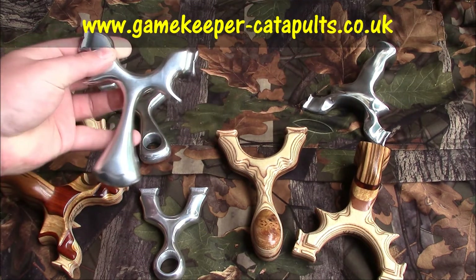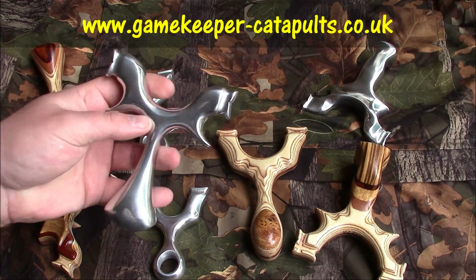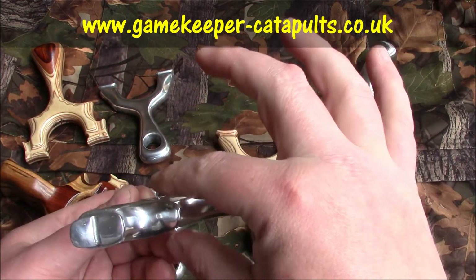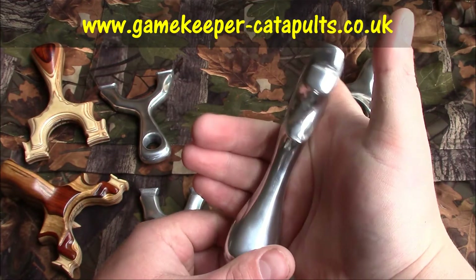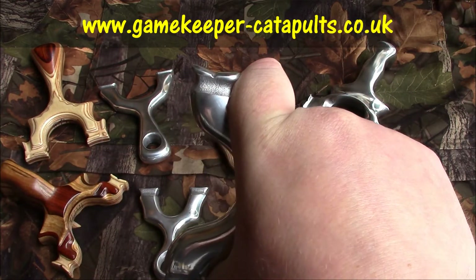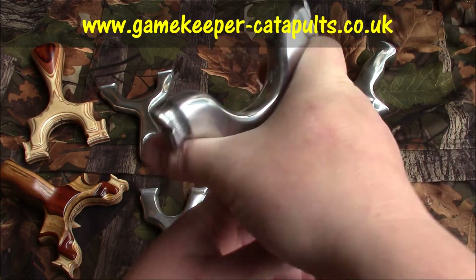Then we've got the Phoenix palm swell — very popular this one. See the double swell and the skinny waist; locks into the hand a treat. TTF aiming dimps — bullseye basher, that one. All the alloys can be found on our website.